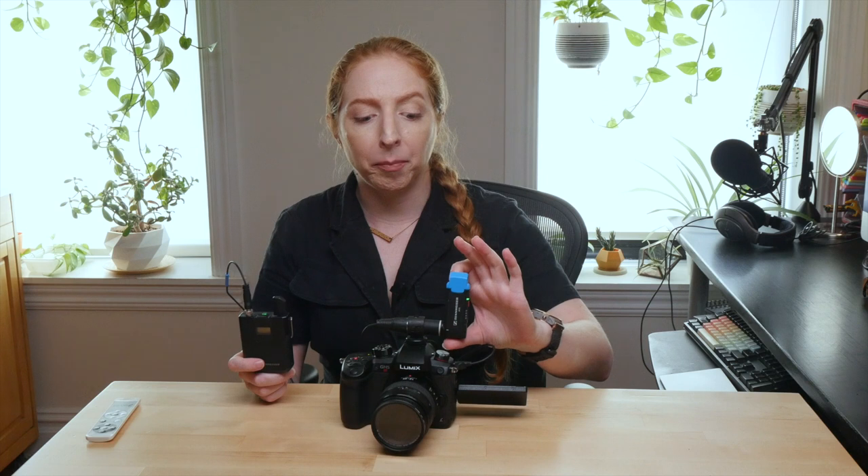The bodypack transmitter has a monster rechargeable battery that lasts for like 12 hours. The receiver is smaller but it comes with two batteries, each lasting at least three hours. I've never run out of battery during a long shoot day, but I guess if I were taking this stuff on the road I might pick up another battery for the receiver.